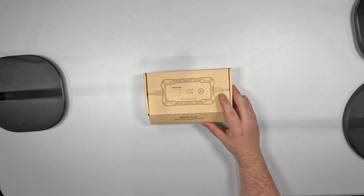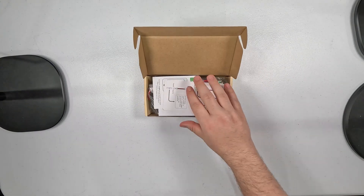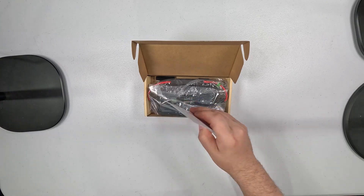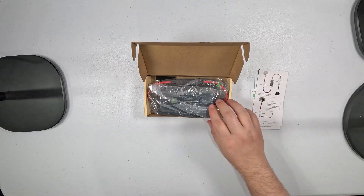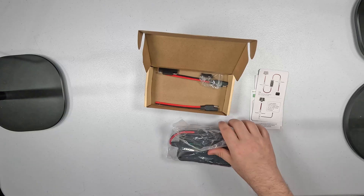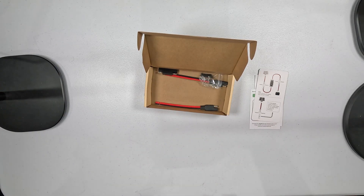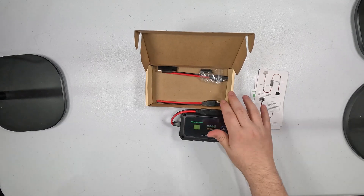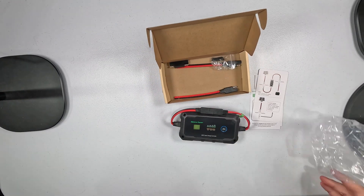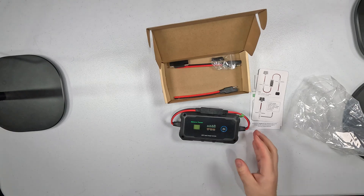So let's talk about the efficiency here. This MPPT Solar Charge Controller is designed to automatically monitor 12-volt and 24-volt DC power systems, and it'll track efficiency up to 100 percent. That means you can maximize the charging of your batteries, saving like 20 to 30 percent of the charging time compared to other controllers.